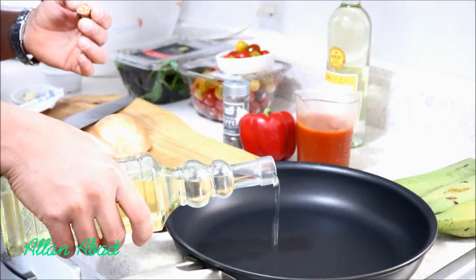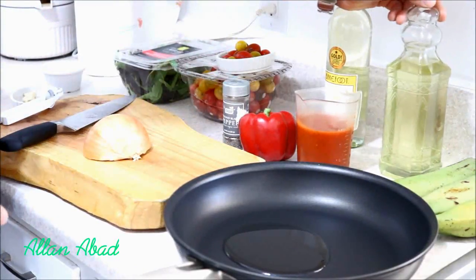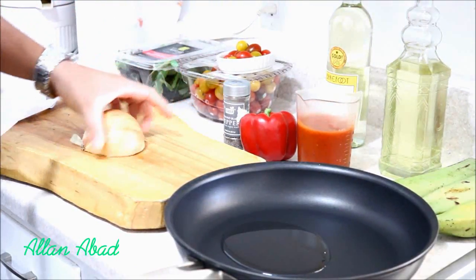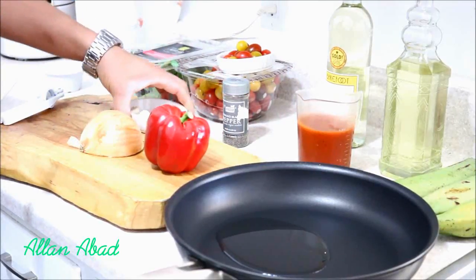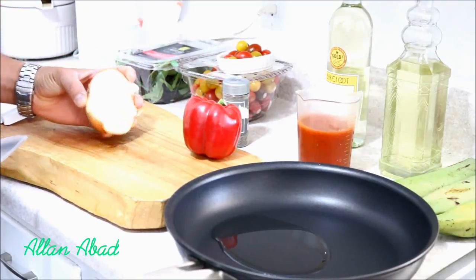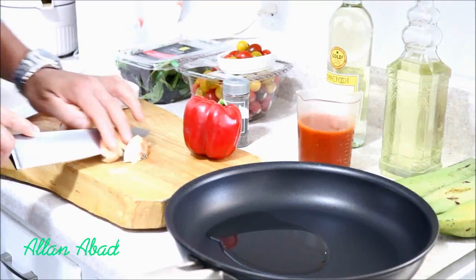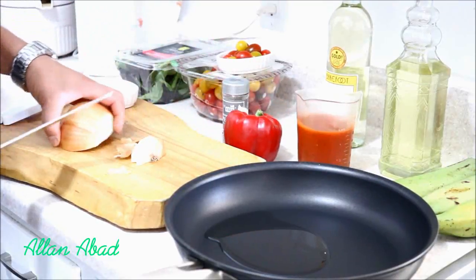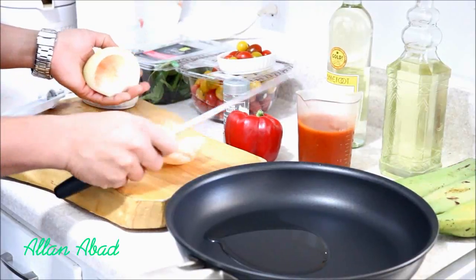Vamos a comenzar con el aceite. Le vamos a echar un poquitico para sofreír todo lo que viene siendo mi cebolla y mi ají. Para que presten atención, como ya tengo mi cebolla aquí cortada, simplemente la vamos a cortar la punta. Y esto es una manera súper fácil de cortar una cebolla bien parejita.